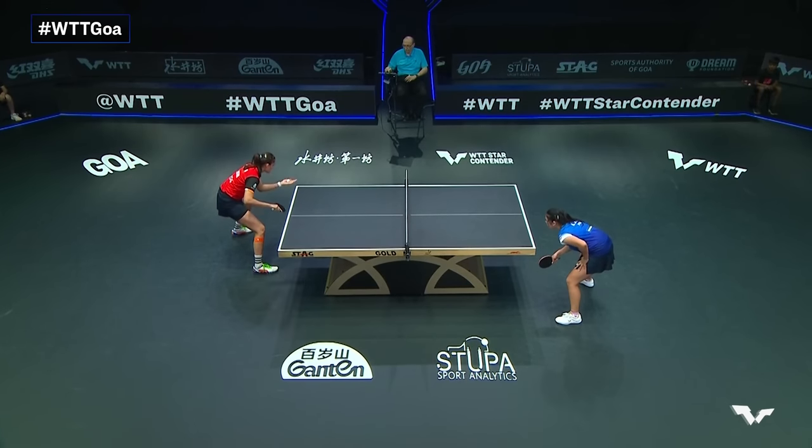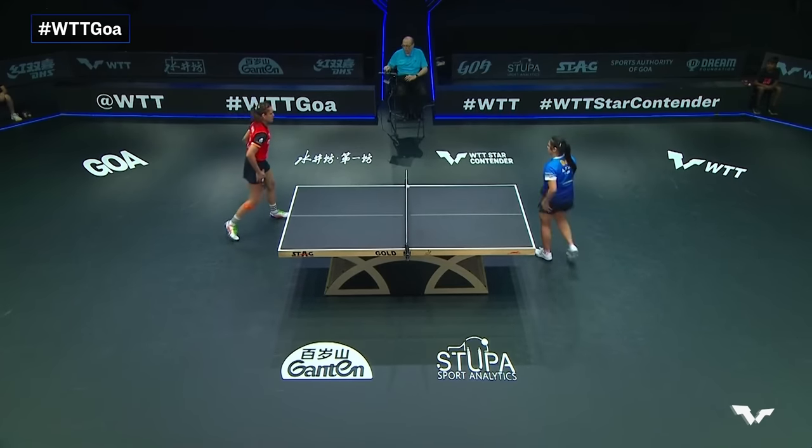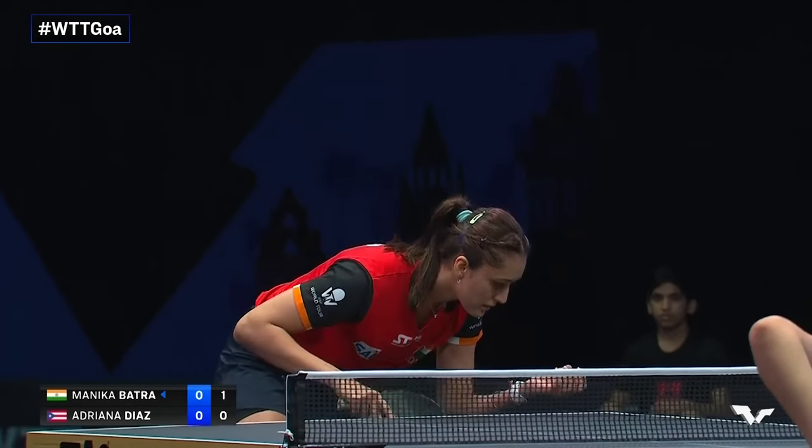She's up against Adriana Diaz of Puerto Rico. The strapping on Manika's right leg is right below the knee.